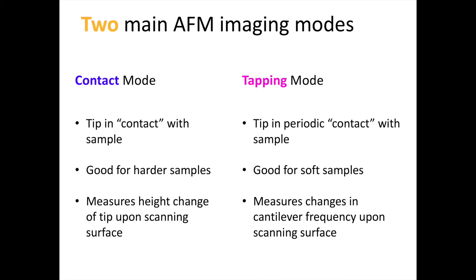The two most common imaging modes are contact mode and tapping mode. In contact mode, the probe is in contact with the surface and as such is optimal for harder samples. In this mode, the change in the position of the cantilever, as measured via the vertical deflection signal, is used to output a topography.